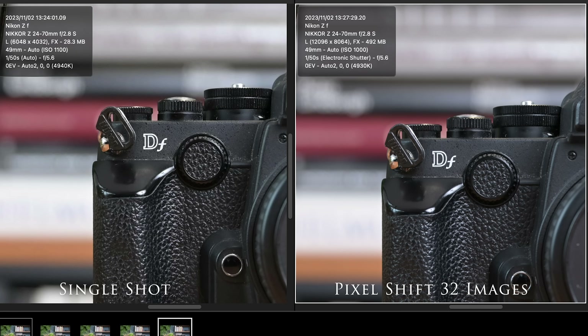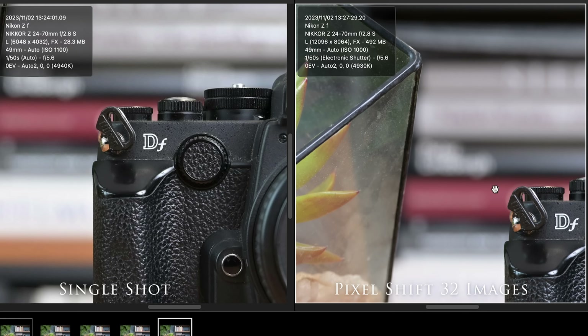Should we take a look at the 32-shot stack? That's the big one — to rule them all. In terms of megabyte size, it's still 492 megabytes. So whether you shoot 16 or 32 images, the file size stays the same — it's not going to go to one gigabyte. The pixel resolution is still 12,096. I don't see a difference between 16 and 32 in terms of sharpness.